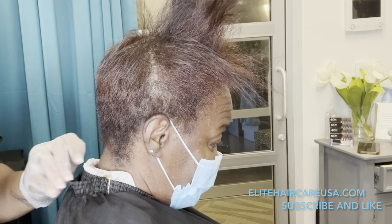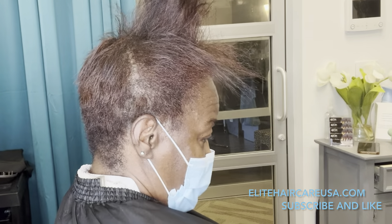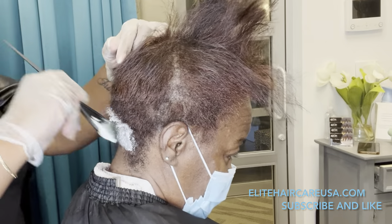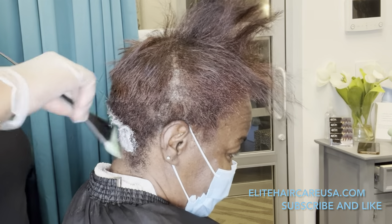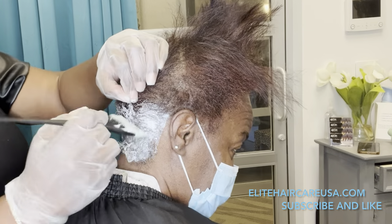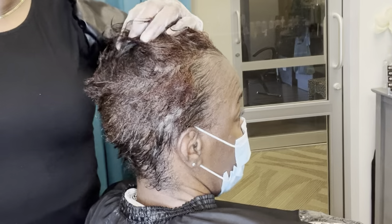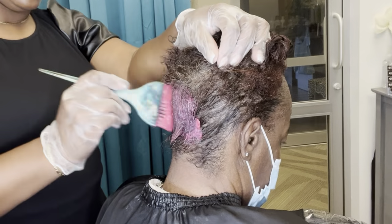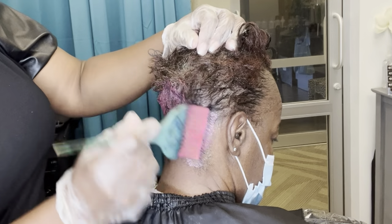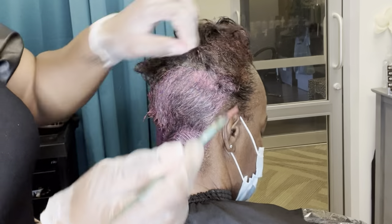I asked her whether the stylist used a color that came straight from the bottle, or one that had to be mixed together. If she said mixed together, that tells me the stylist used either a demi-permanent or a permanent color — not semi-permanent. That tells me I need to be extremely careful when relaxing, because relaxer does not do well over permanent and sometimes demi-permanent colors.